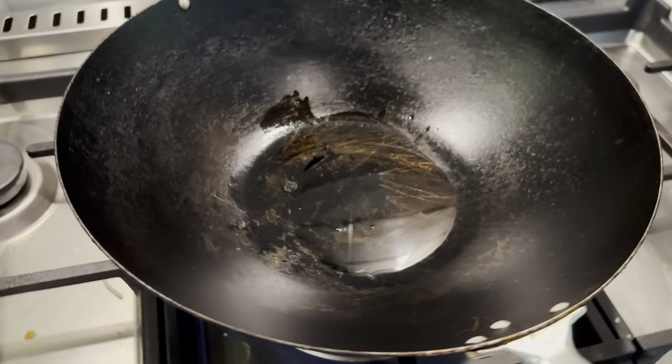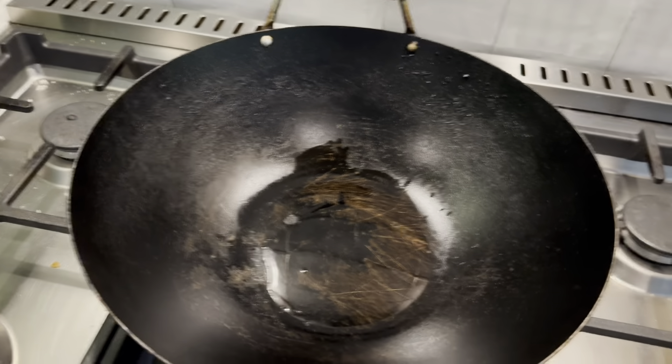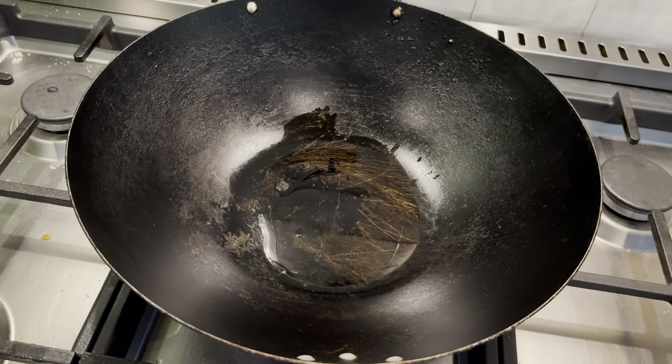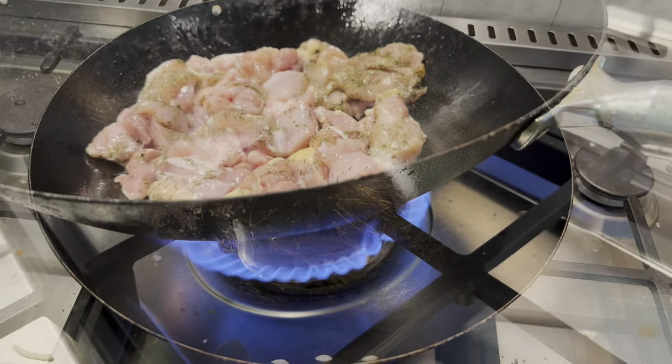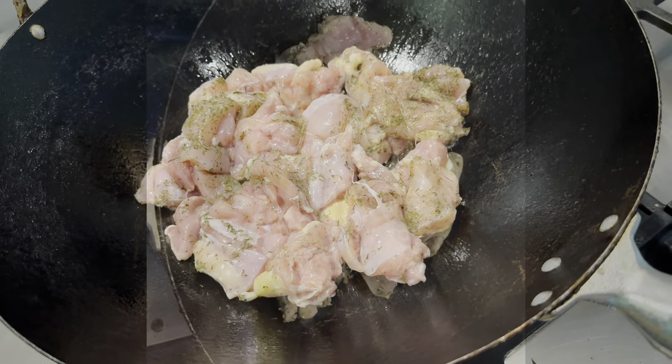We've got Citra Queen chicken thighs chopped up and our wok. Your wok doesn't have to be just for Chinese food — I actually really like it in summer because it cooks fast and you don't have to make your kitchen too hot.